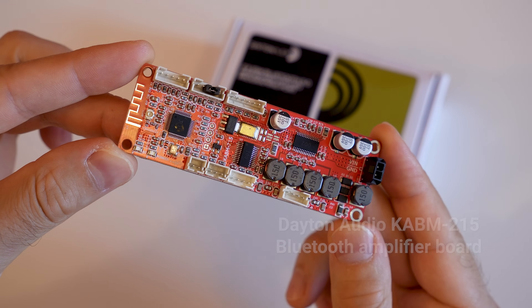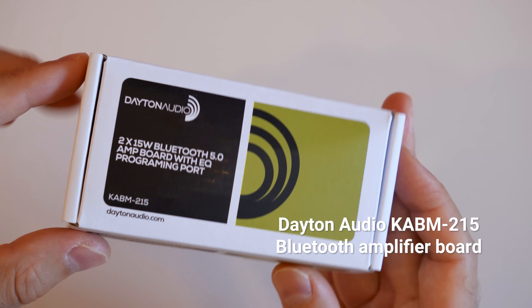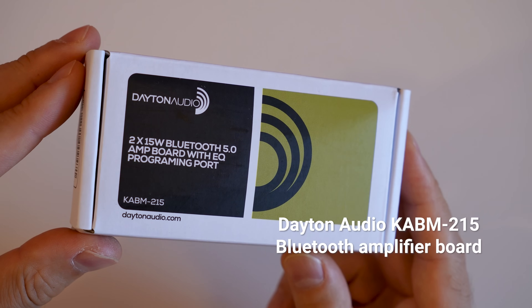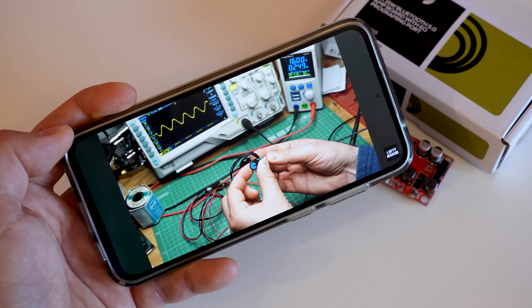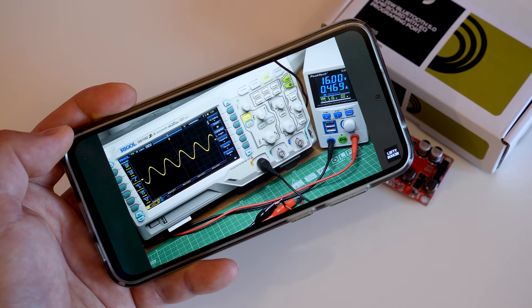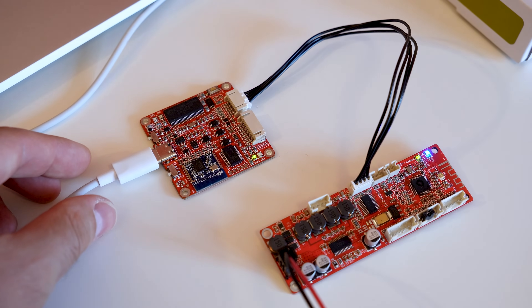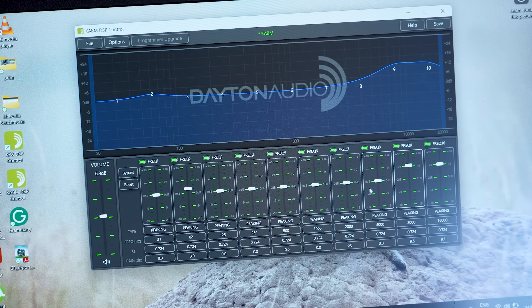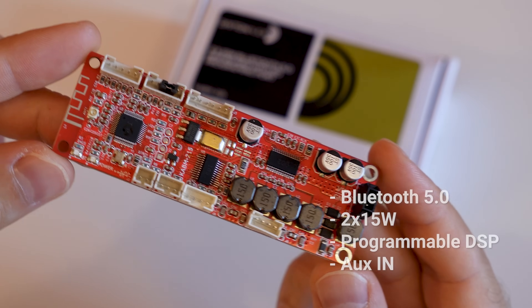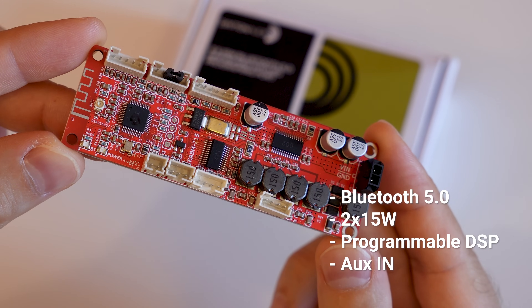As any set of speakers, these require an amplifier. I chose to use the KA-BM215, again from Dayton Audio. If you have watched my review, you already know that this amplifier board has its flaws, but I wanted to use it anyway because of its built-in DSP feature. It allows me to adjust the sound if I need to, and chances are I will have to with this kind of experimental speaker. Besides, it already has built-in Bluetooth and enough power output to drive the exciters.